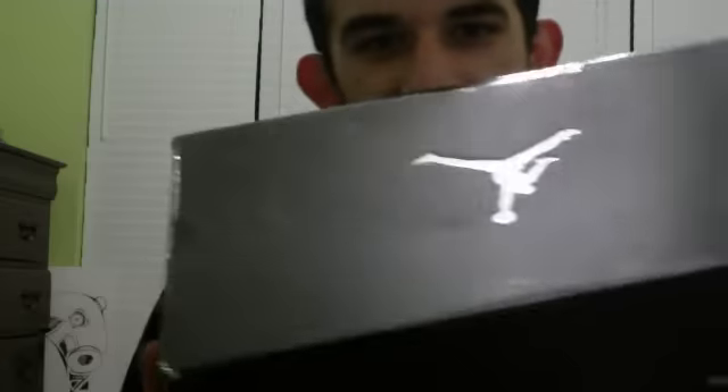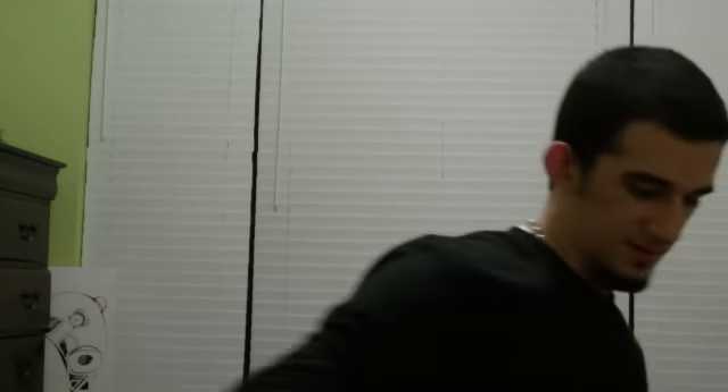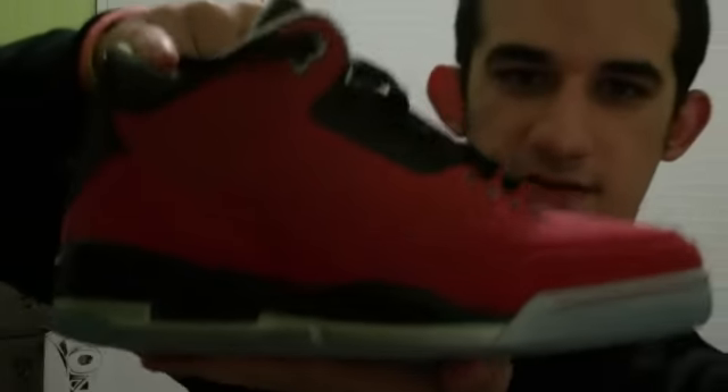Let's get into my review today. I have a Jordan box, size 9 — Air Jordan 3 Retro DB — and that means I got the Doernbecher Jordan 3s. Really cool shoe.